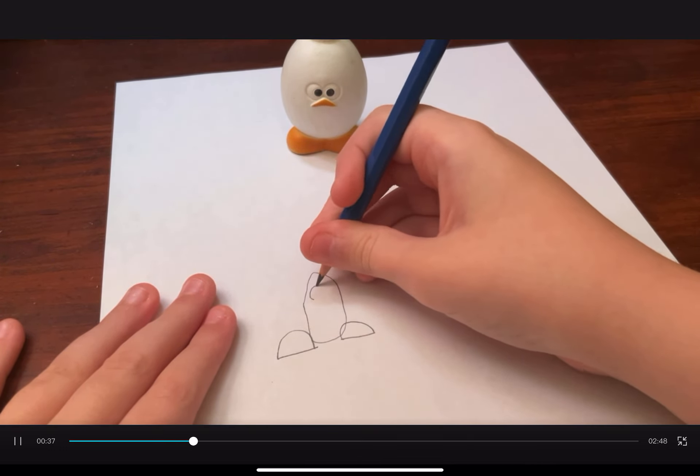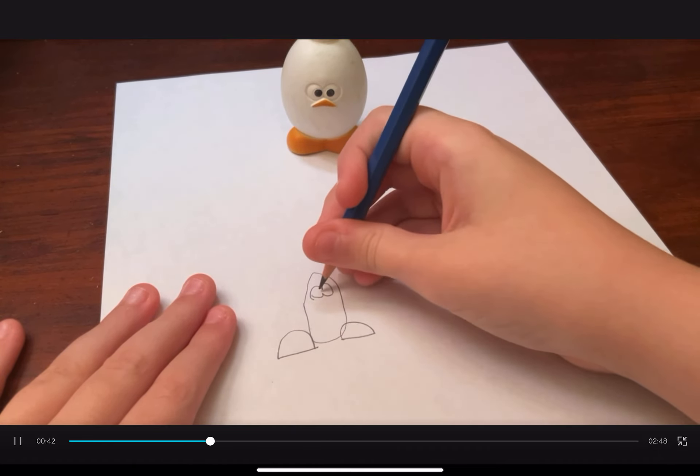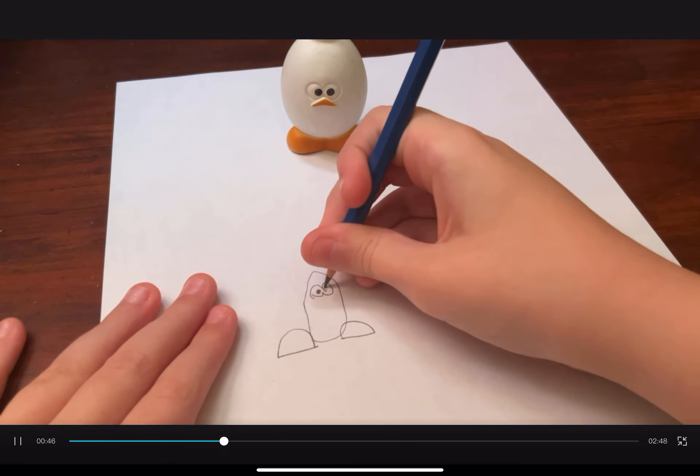Now we draw his eyes. Alright, now we have to color them in.